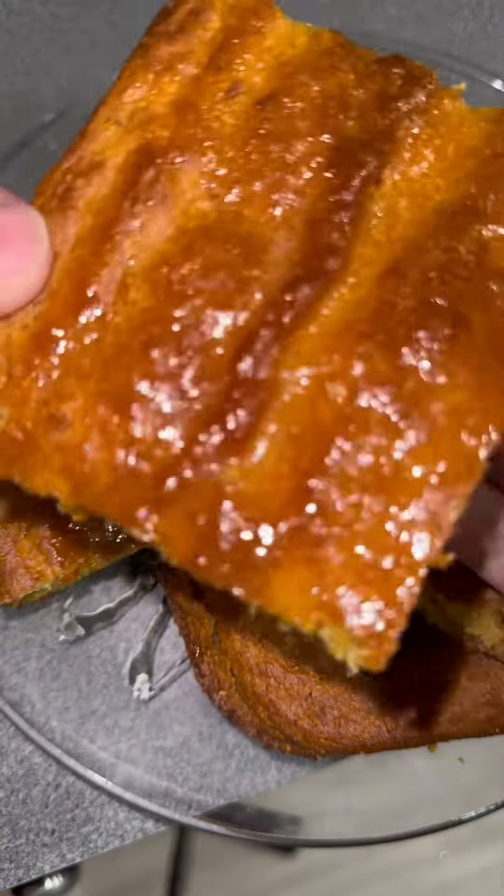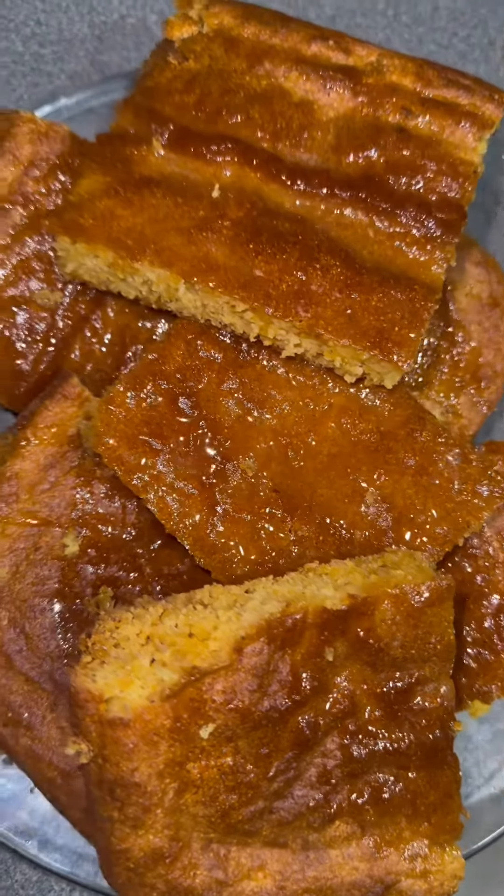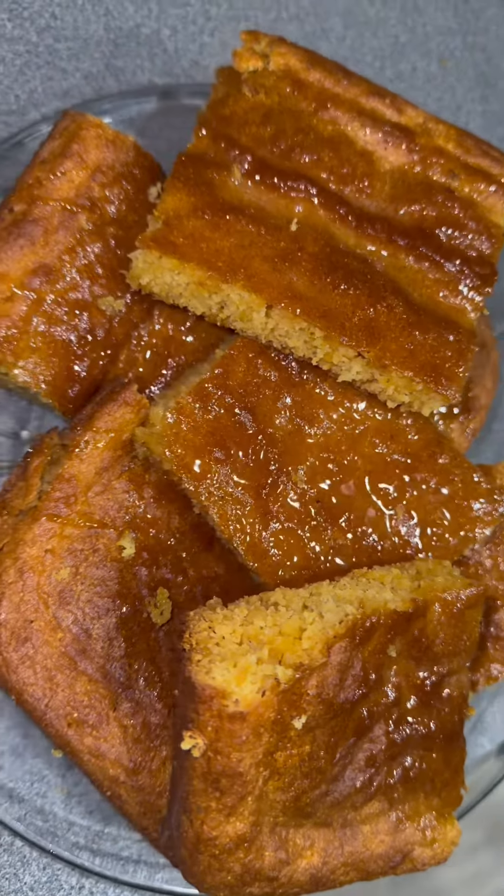And this is how it came out, y'all. It was good — I actually like it. This is another thing you can make for Thanksgiving if you are in charge of bringing a dish and you want something quick and easy.